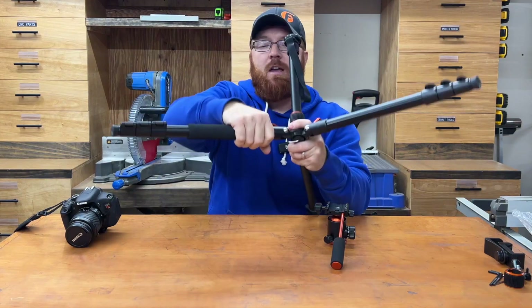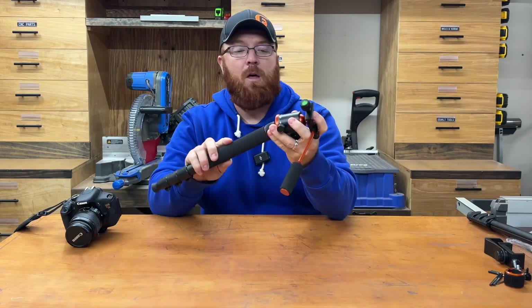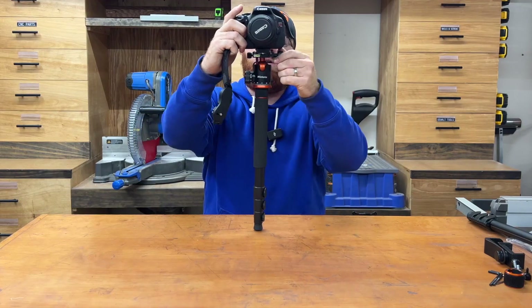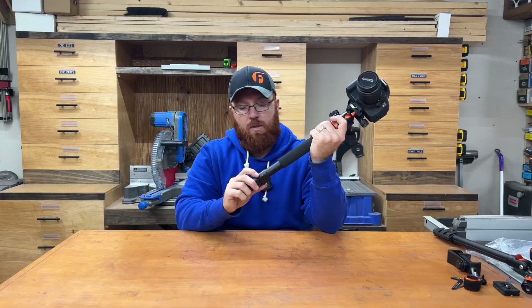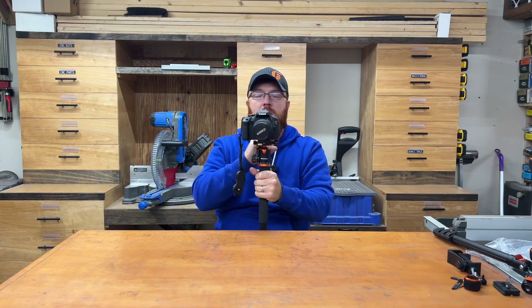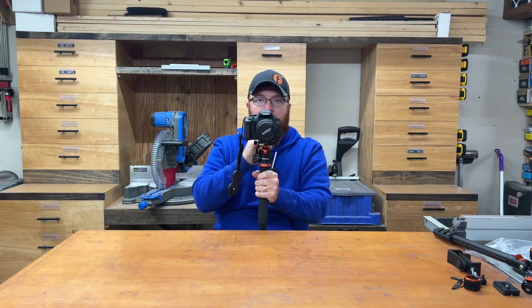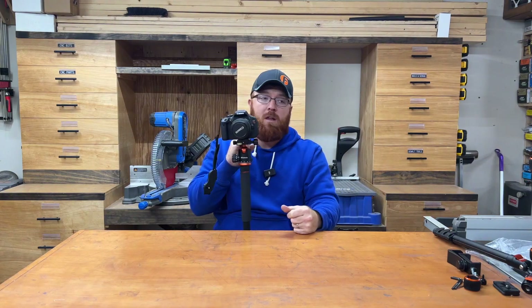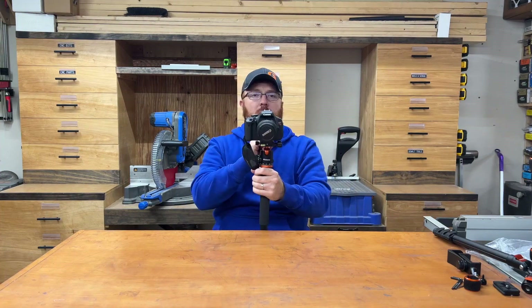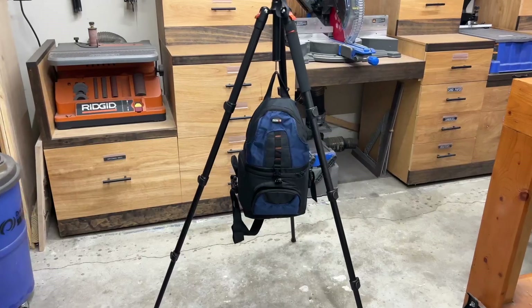This leg here unthreads, and the advantage is you can mount it to your swivel mount adapter and then mount your camera to the top — now you've got an adjustable monopod. If you're out hiking and you've got your camera or phone with you, you can bring the monopod instead of the whole tripod and still get a really stable shot while walking around. Or if you're at a sporting event and don't want to carry the full tripod, this monopod is a lot less to carry and gives you a good stable shot out on the field.